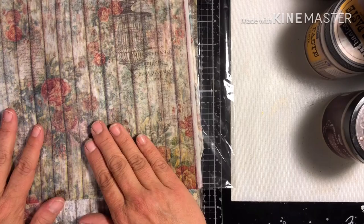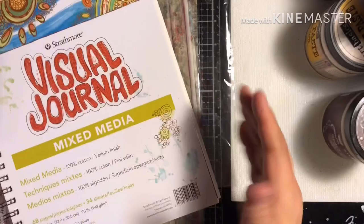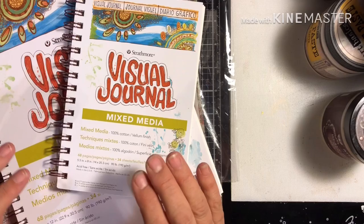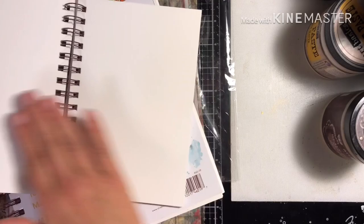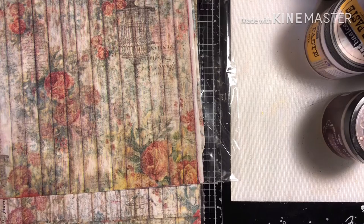I also got in some new mixed-media journals — I try to carry the whole line of visual journals from Strathmore. I carry them in two sizes: the mixed media, the watercolor, and the bristol. The bristol is great for any of your pens — it's so smooth and you can do some beautiful brush writing on it. The mixed media holds water well but it's a little smoother, versus the watercolor, which is perfect for your watercolor work.